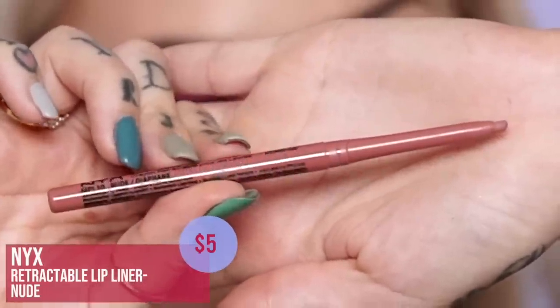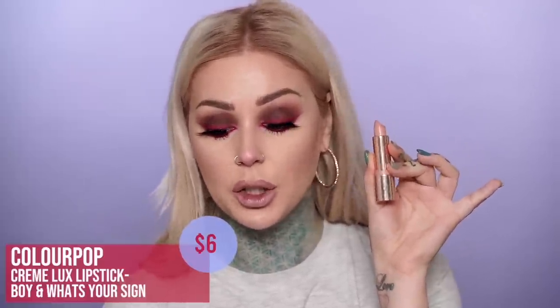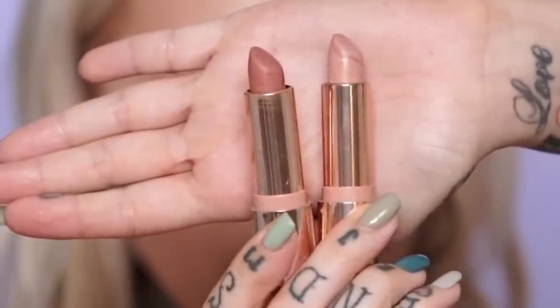Lastly, the lips. I honestly don't remember the exact products I used originally — I basically just used a mixture of lip liners. This is NYX retractable lip liner in Nude. For this look I really overdrew my lips, so we're going to do the same today. My lips are thinner right here than I'd like, so I round that out. For lipstick I'm using two ColourPop lipsticks — Boy, which is a really light cool-tone nude, and What's Your Sign, another cool-tone nude. I'm keeping that on the outer edges and putting Boy in the middle.